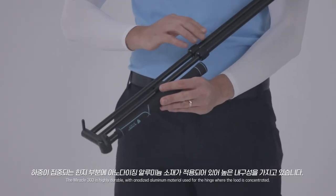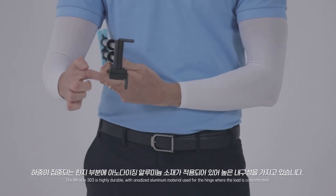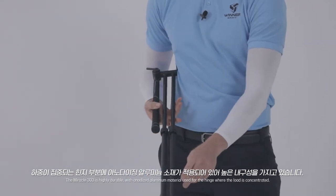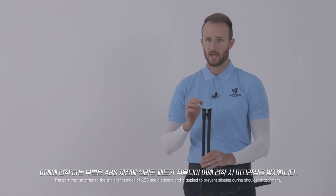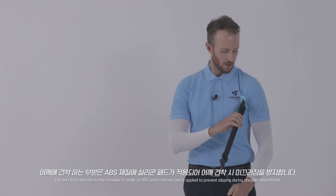The Miracle 303 is highly durable with anodized aluminum material used for the hinge where the load is concentrated. The part that attaches to the shoulder is made of ABS, and a silicone pad is applied to prevent slipping during shoulder attachment.